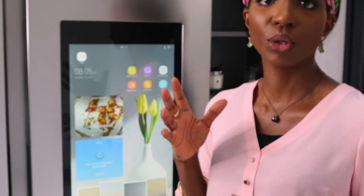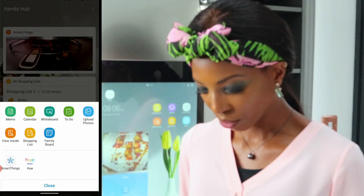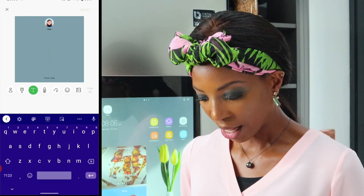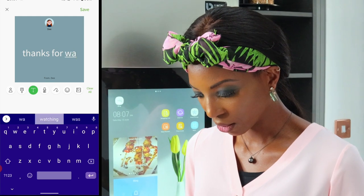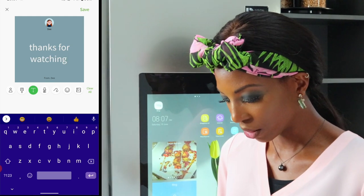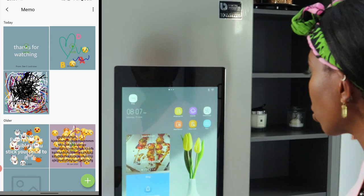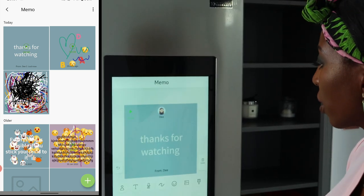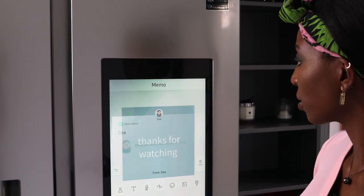I'm going to show you how you can do things on your phone and transfer it straight to the fridge. I go to the Family Hub app, go to Memo, add a note saying 'thanks for watching', add a voice recording saying 'you guys are awesome', and save that. When we go to the fridge, go back to the apps, go to Memo — and there you have it, that's what I typed. You can also play back the recording. That's absolutely brilliant.